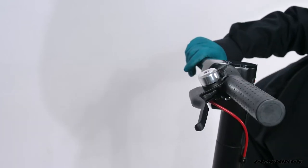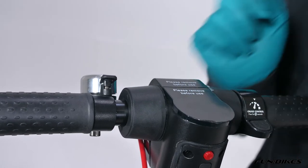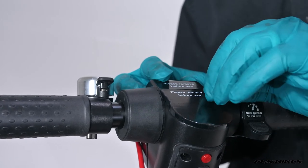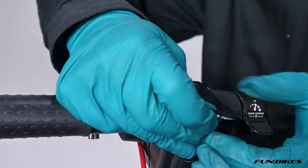We're now going to remove the protective covers off the screen. These have little small tabs on the side of them and you literally just peel the protective film off before the first use.